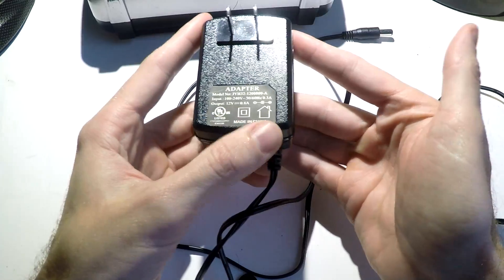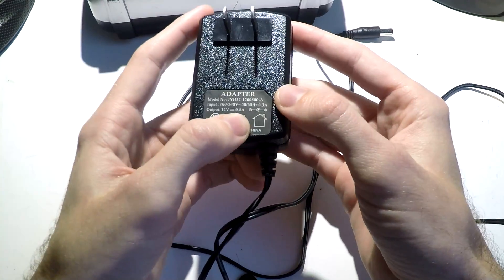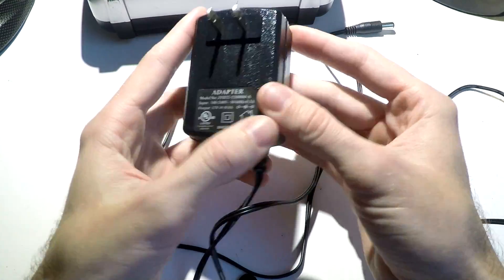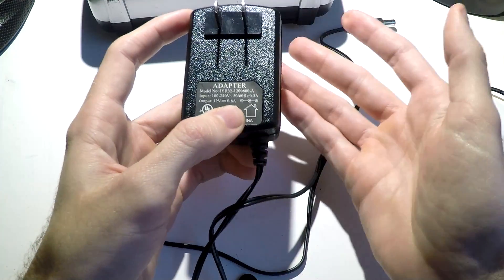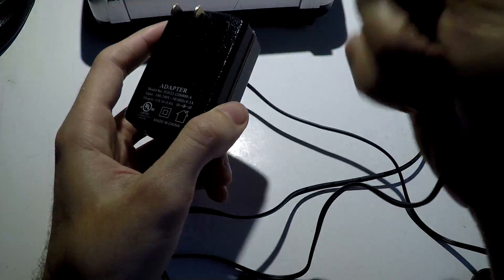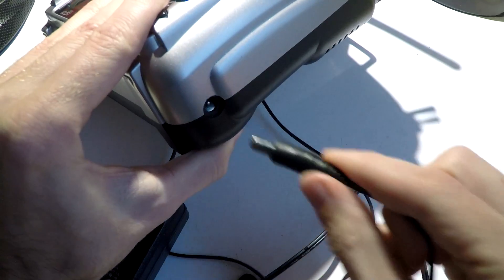All you need is a 12 volt charger. The amperage really doesn't matter. I believe what it's supposed to have is a 0.5 or half an amp charger at 12 volts. This one is actually 8 tenths of an amp, but I've also used a 1.5 amp charger on it and it works just fine, as long as it's 12 volts. On the other end, you just need a basic barrel plug connector.